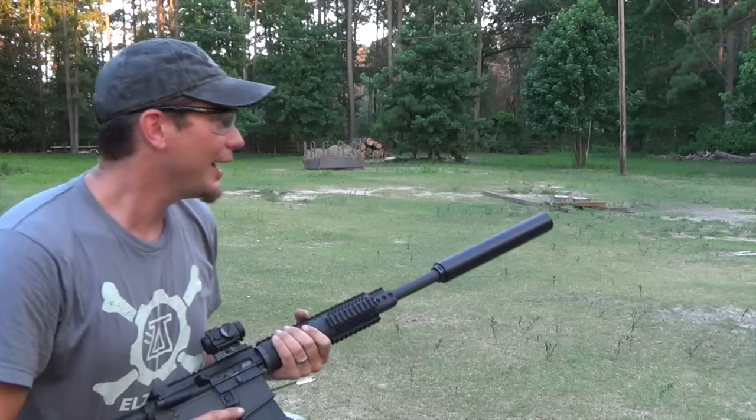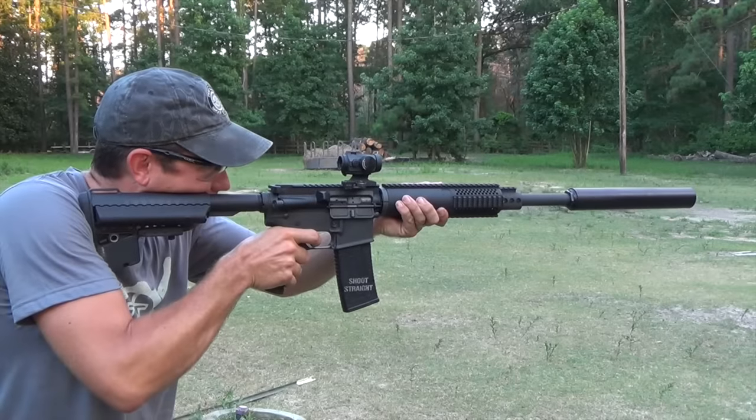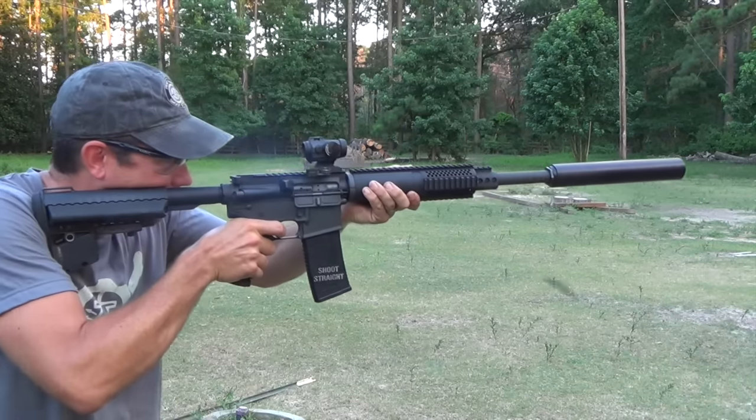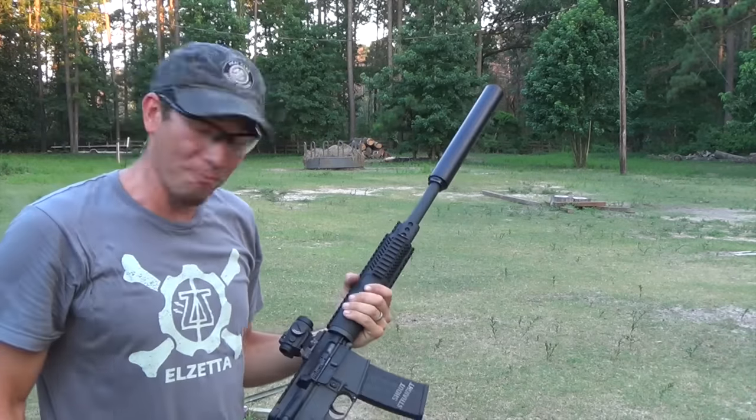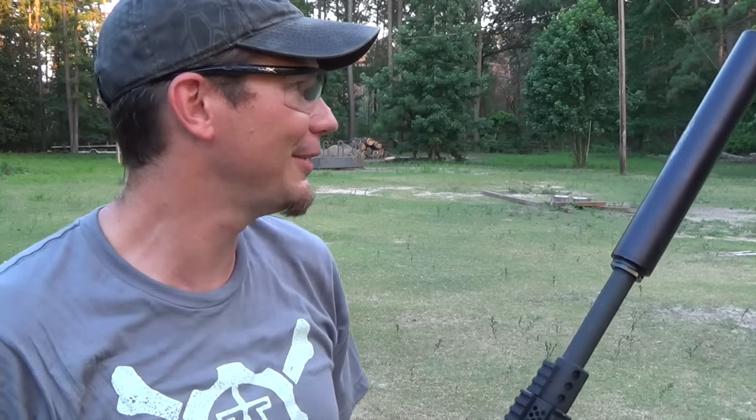We'll go for some steel and let's see what we got. Oh, it nails it. Yeah, that's pretty cool — sending a 500-grain round downrange.